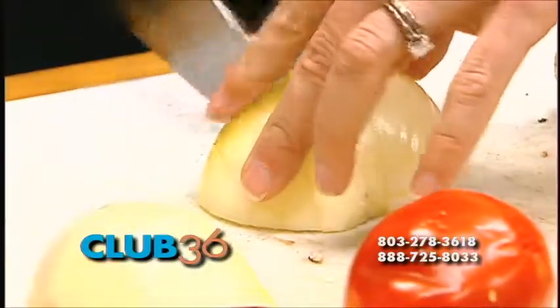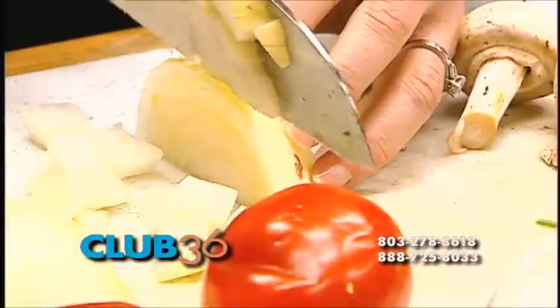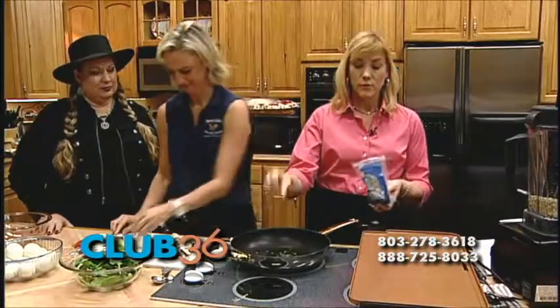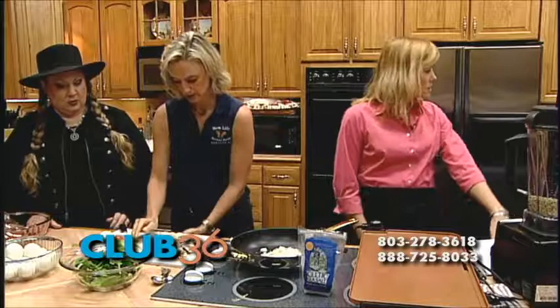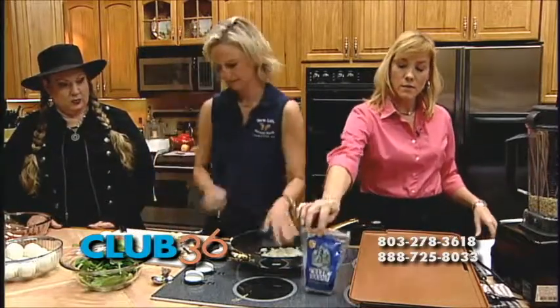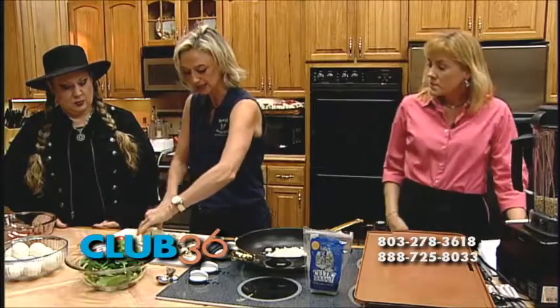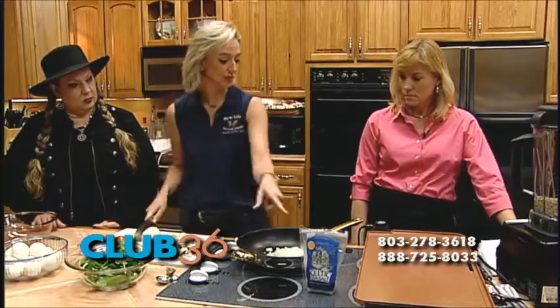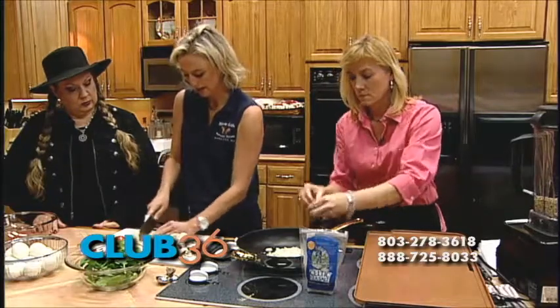We're going to sauté up our veggies. Would you mind putting some Celtic sea salt in that oil? Just a pinch. I love Celtic sea salt — it's delicious. It's actually good to add it when you're adding your vegetables because it helps draw the water out and evaporate. It also concentrates the flavor of your veggies, and then you don't need as much salt later on. For people that have blood pressure concerns — salt is salt — but Celtic sea salt is ground a little bit thicker, so technically you get a little bit less. It's not necessarily lower in sodium, but what it is is it still has all the minerals in it. It's just evaporated seawater, so it still has all of the big minerals and the trace minerals of seawater. You can get it at your store and the flavor is just superb.